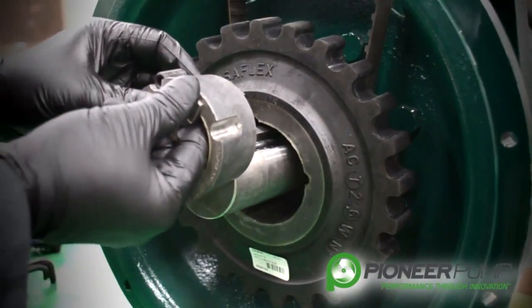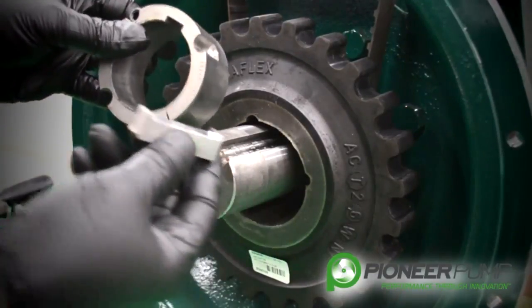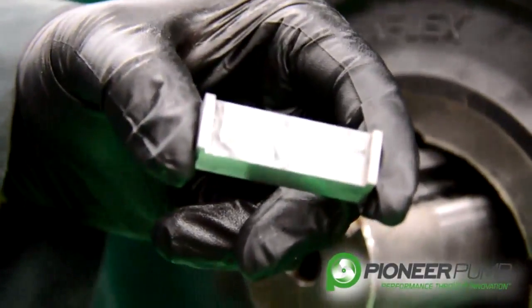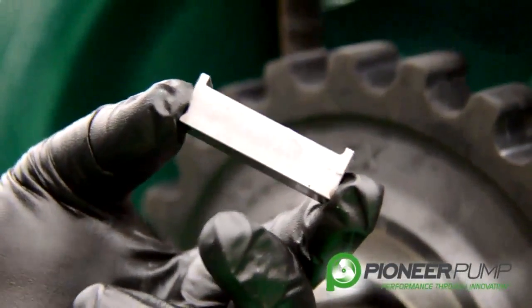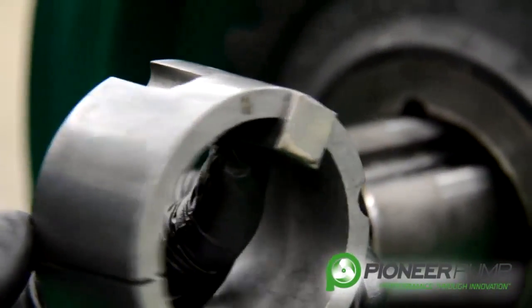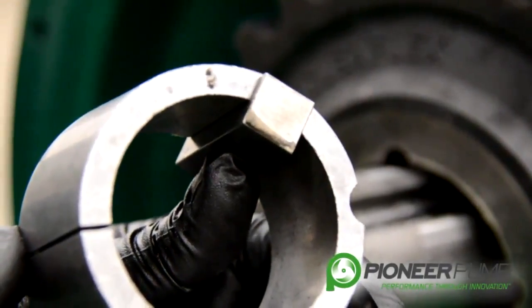Once you have the coupling off, you can remove the key from the wedge coupling. Notice that this key is a special key — this key has been machined. At Pioneer, we refer to this key as a Jerry key. The Jerry key does not allow for the coupling to move after it is secured to the shaft.